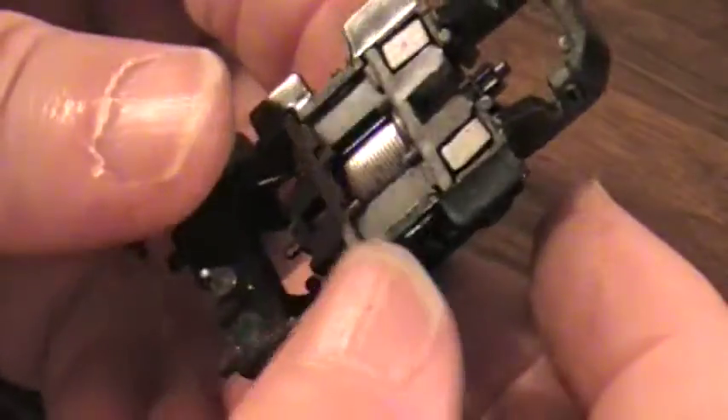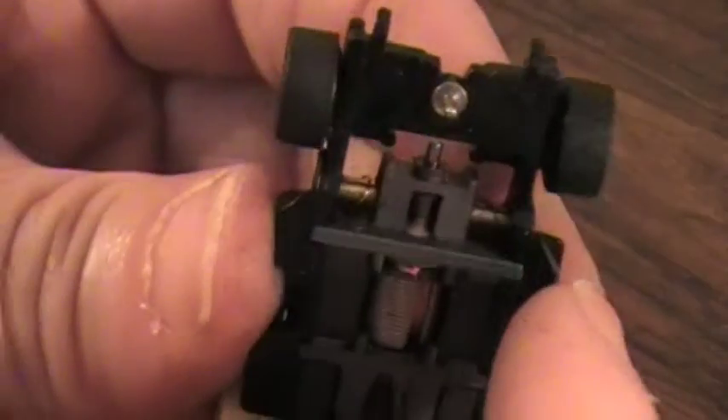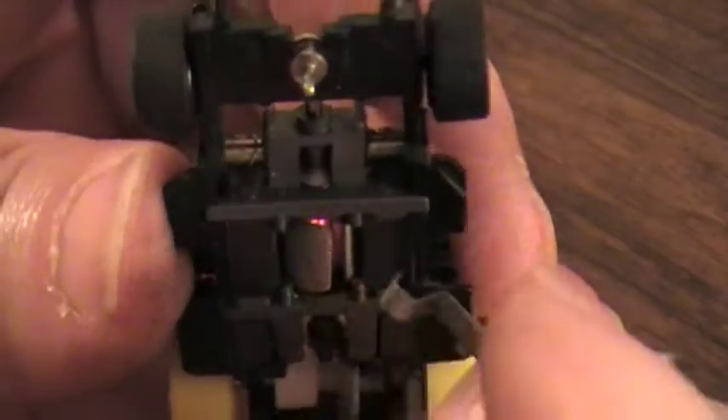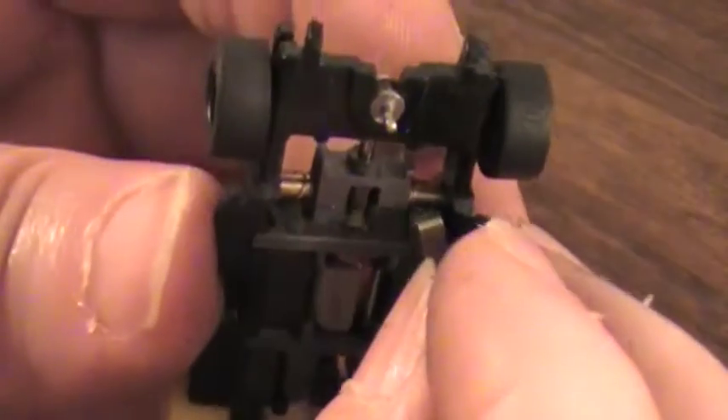You can just pop that in like that. That's there. You can pop your axle in. And sometimes if you're lucky, take the spring shoe on.